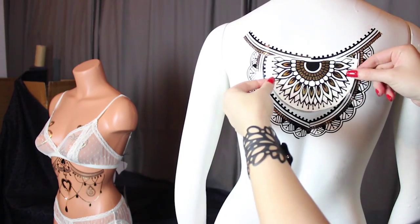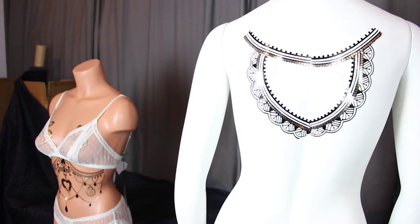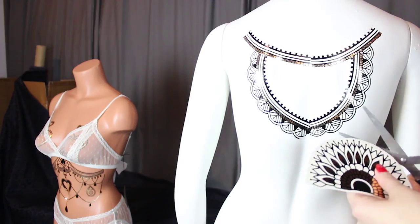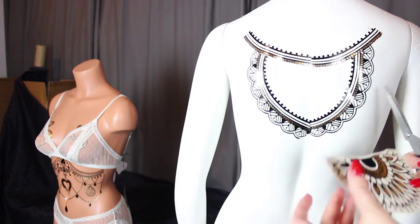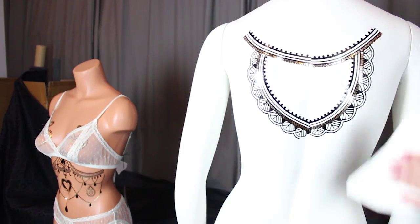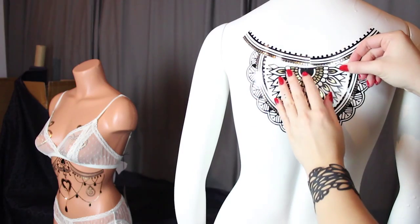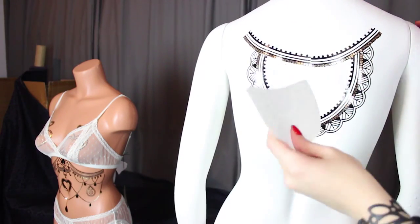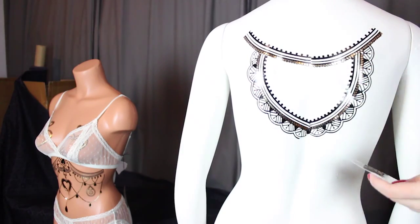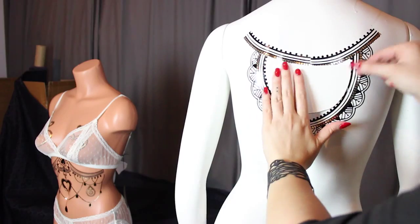The last piece that we're going to apply is this center semi-medallion or sunburst. Again, positioning it so that I can see where it's going to align, see if I need to do any more trimming, and then taking that plastic protector off and applying the tattoo directly to the skin. You can actually see in the background the mannequin wearing the white lingerie — she actually has the Coco body piece on her, and you can see how beautiful that piece is as well.